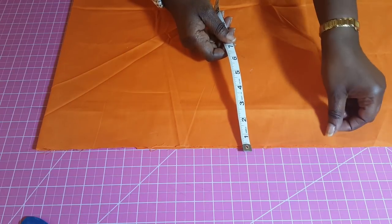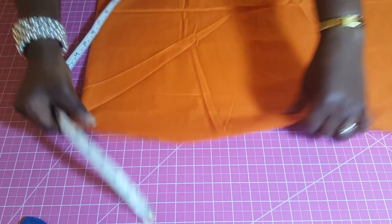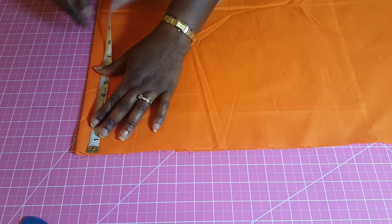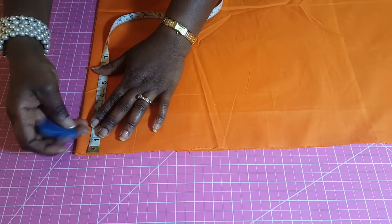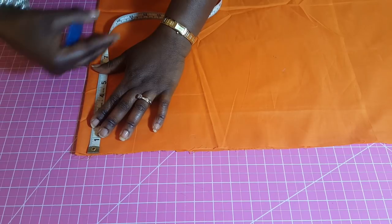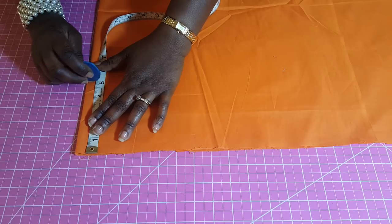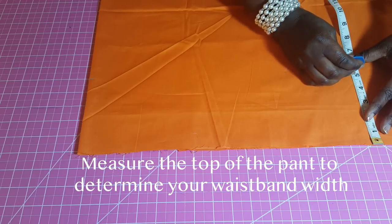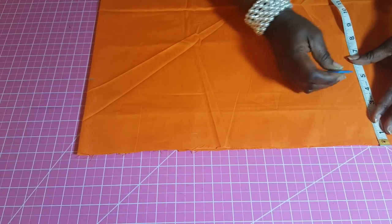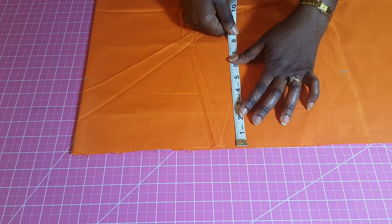For the waistband, the width I'm going to use is two inches, so I'll measure four inches since I'm not folding it right now. I'm going to add half an inch on both sides for seam allowance, so I'm going to measure five inches. By the time I fold this together into my waistband, I'm going to have two and a half inches on the fold.